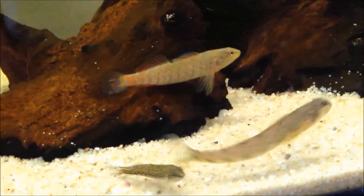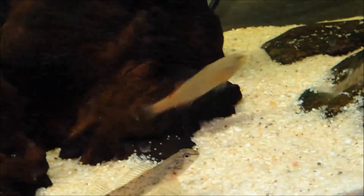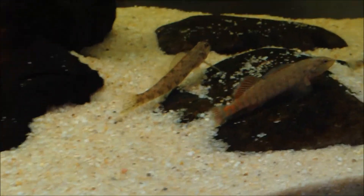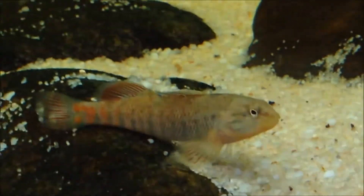For tank size, a 10-gallon would work for a one male-female pair, but if you want to keep them with other fish in a community, I'd recommend at least a 15-gallon tank. Maximum size is about 2 to 3 inches — they might get 3.5 inches, but that's really rare.